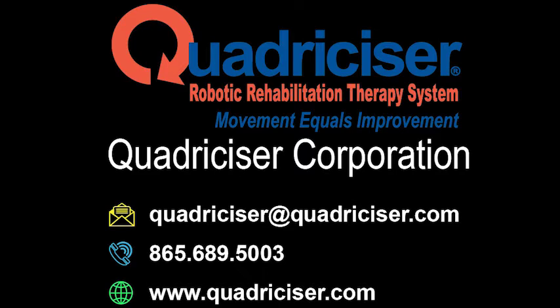Do you know someone who would benefit from the Quadricizer? Reach out to us and let us know the details of your situation.